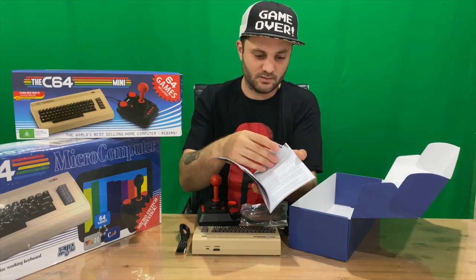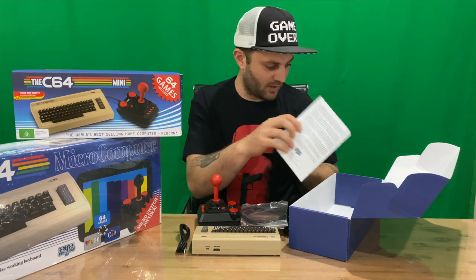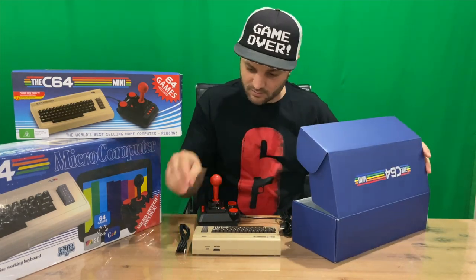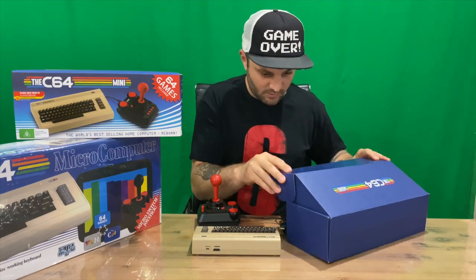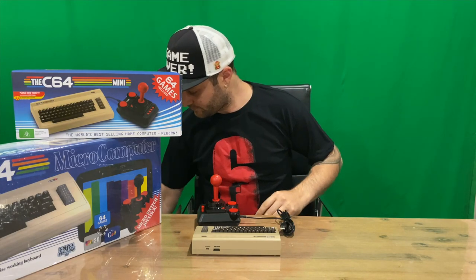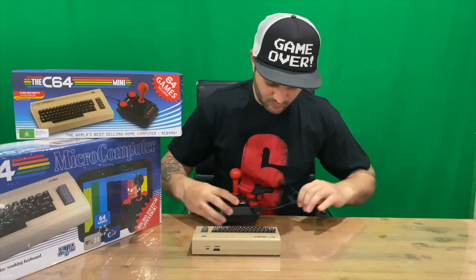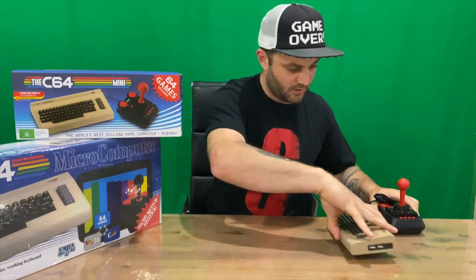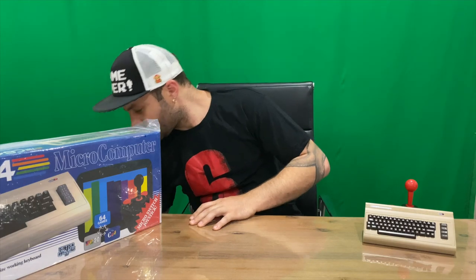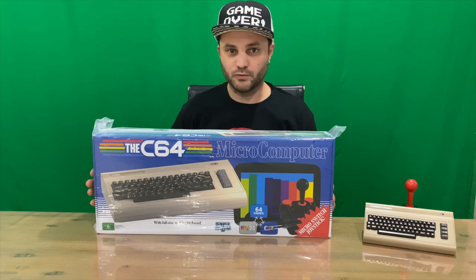The quick guide is more in-depth than I was expecting, but it's just different languages — a few pages for each. That's going to conclude the mini. We'll leave him over here and move on to the full-size replica.